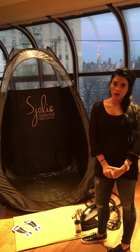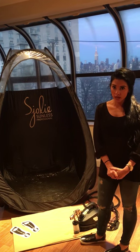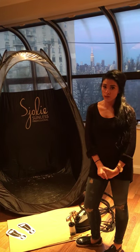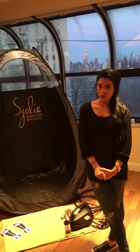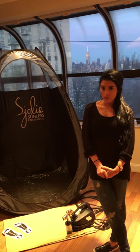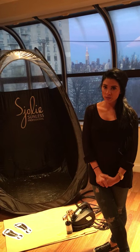Our rates do vary upon location and group size. Each session does include a complimentary glass of champagne if you're 21 and older. So if you want to find out more information, you can email us at glomiofficial@gmail.com or you can message us on our Facebook page.